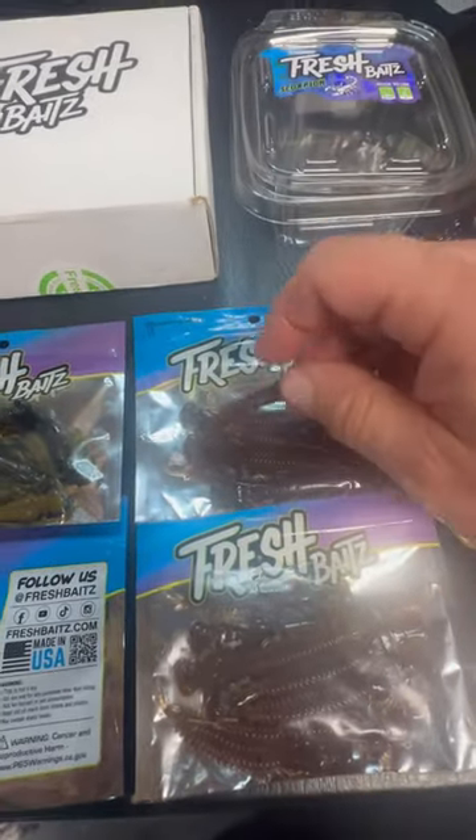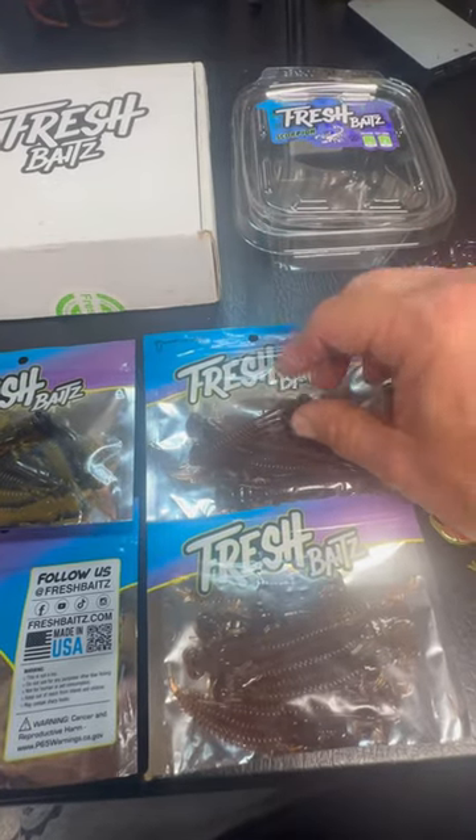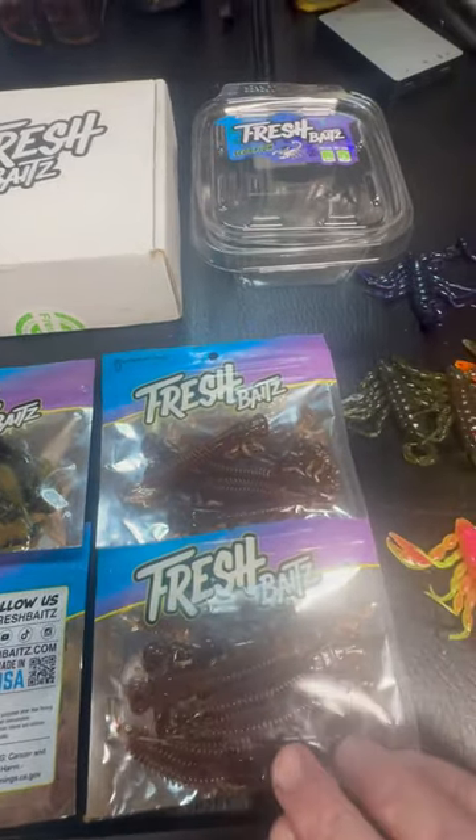Brown color is great too. Excellent Ned bait right there — Fresh Baits Helomite.